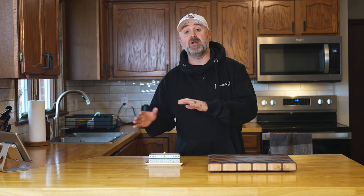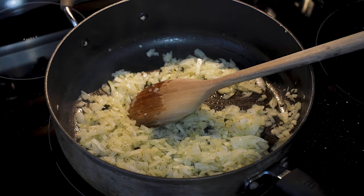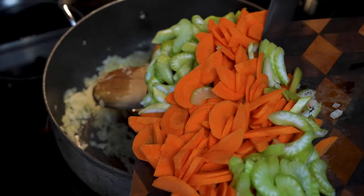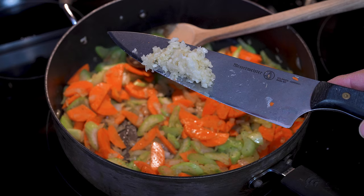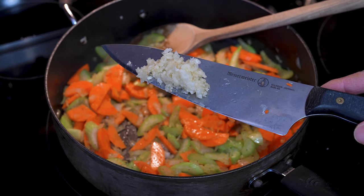Now, while our chicken's cooking, let's go ahead and prepare the rest of our ingredients. You're going to want one whole onion, diced up; two to three carrots, sliced; two to three celery stalks, sliced; and six cloves of garlic, minced up. You can use a garlic press if you want — I'll link one in the description below. When your chicken is around 140 degrees Fahrenheit internal, use a meat thermometer to check it. We're going to go ahead and start cooking our stew.